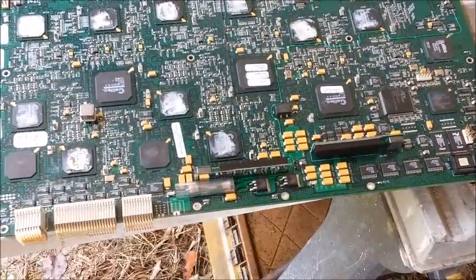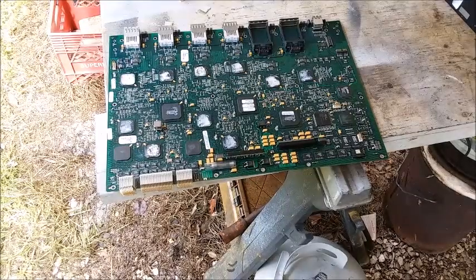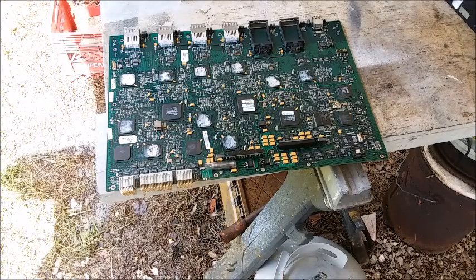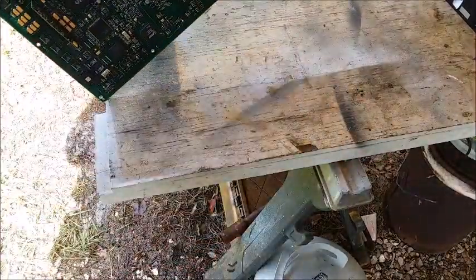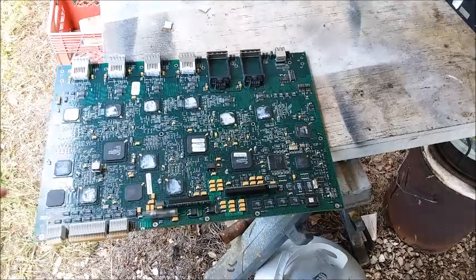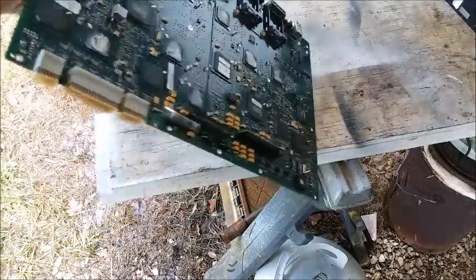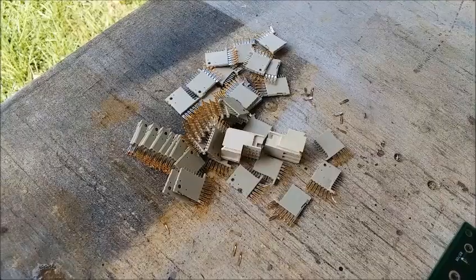All I really need to do now is depopulate the board. If you've seen my other video on how I depopulate boards, I just do it in a kiln. I have a couple of kilns that I use for glass work. I'll put this in one of my kilns, set it to around 400°F, the solder will all melt, and all these parts will just fall right off the board — they're all surface mount. A few of the gold pins are through-hole, but pretty much everything will just fall off once the solder's melting point is reached. I can reach in with a glove and shake it and everything falls off — it's so simple.